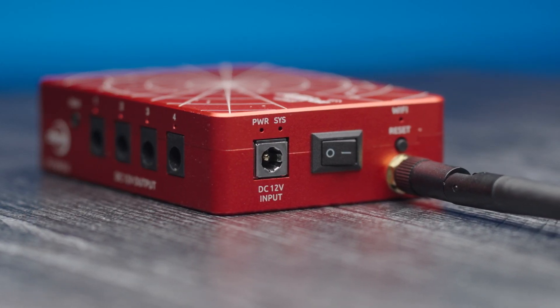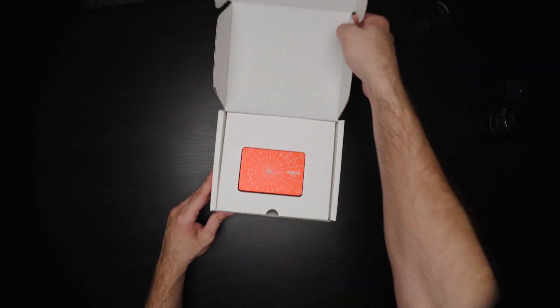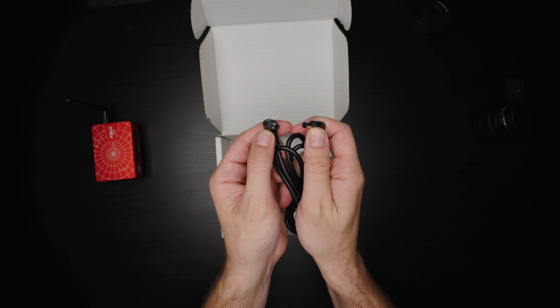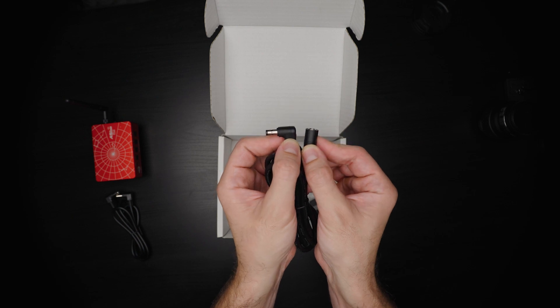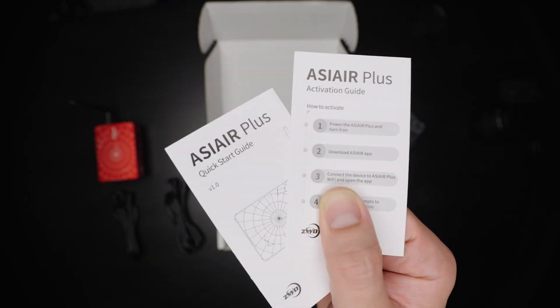You also have your basic power input, reset switch, and power on/off. In the box you get your ASI Air Plus, standard 5.5 by 2.1 power cables in both half-meter and one-meter lengths for powering your gear, an extension cable, a USB 3 cable, and all the quick start and user manuals.